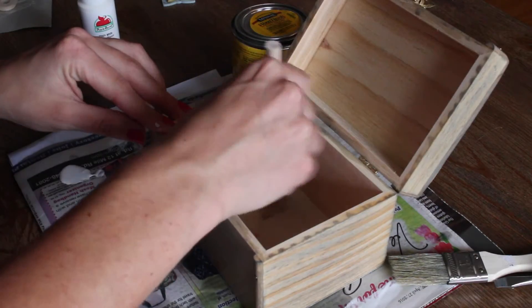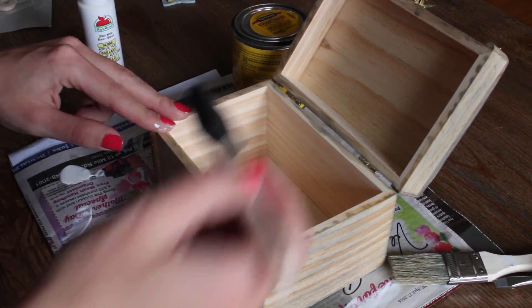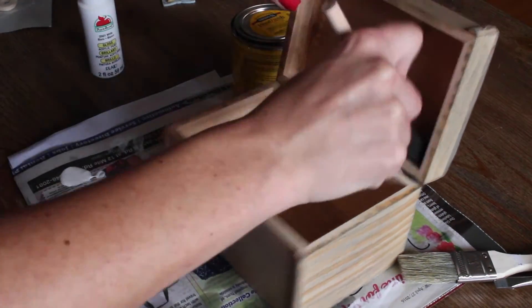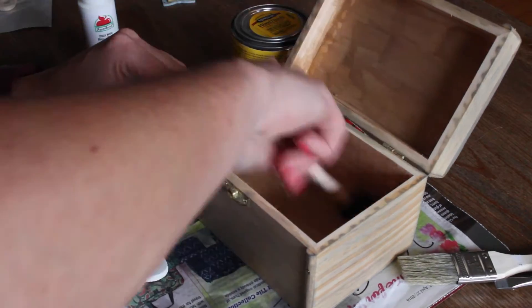Then open the box and paint it with the other color of acrylic paint. I decided to paint the inside of mine gold. Let it dry.